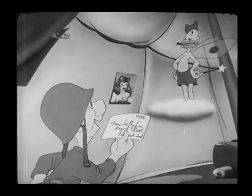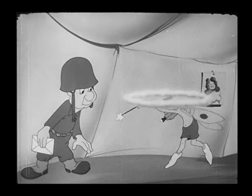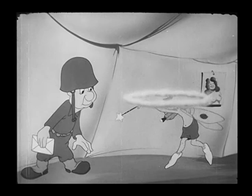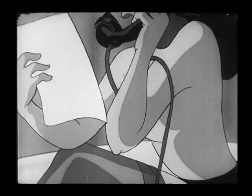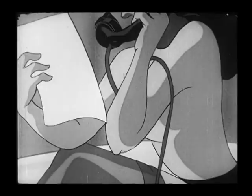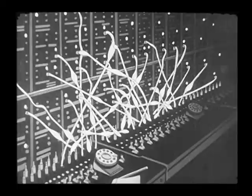This is a good cartoon to go frame by frame, everybody. Technical Fairy First Class was a character that was in a lot of these cartoons — that was his way of getting a lot of things to happen very quickly. This is definitely a frame-by-frame, stop-action one, because there are lots of good images in this sequence. Of course, Mel Blanc did the voices for Private Snafu and the Technical Fairy First Class.